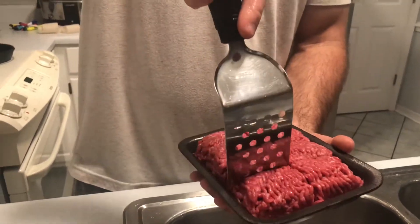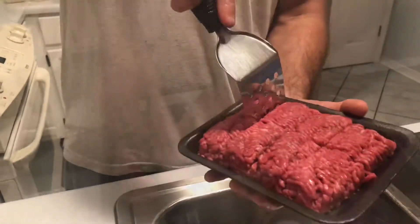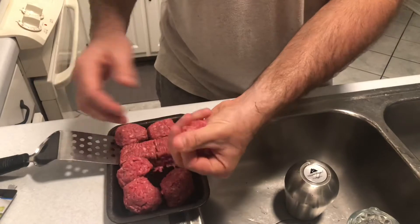The first thing I like to do is divide my meat into two ounce segments. This is a 16 ounce pack of meat, so I need to make eight evenly sliced segments.